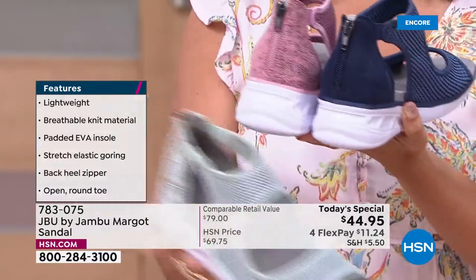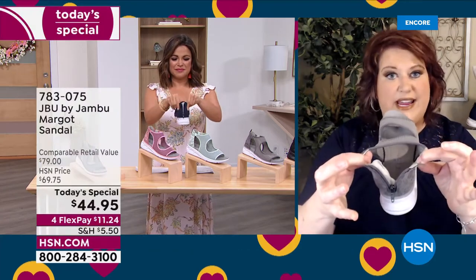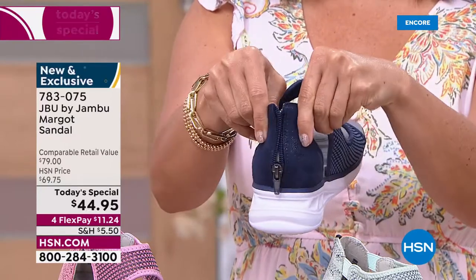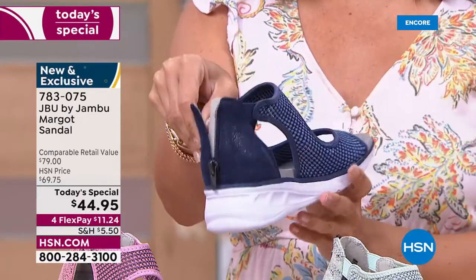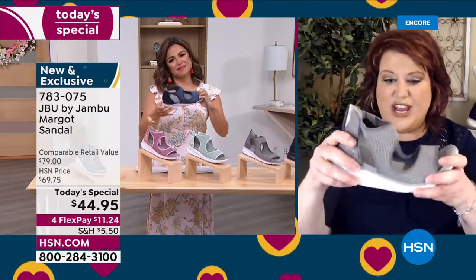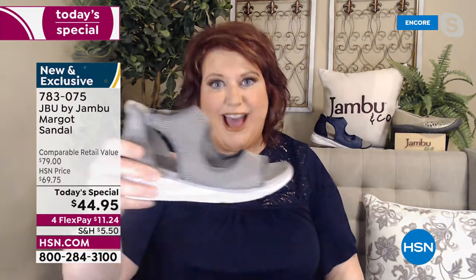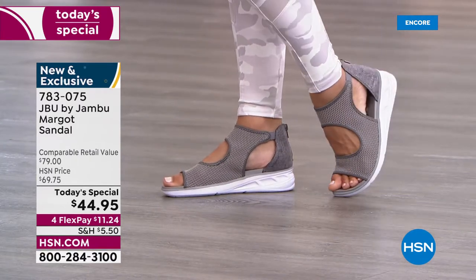When you take that zipper down and open it from the back, the elastic opens up too — so even with a very high instep, you can get into this no problem. Think about the tremendous value HSN and Jambu are offering: you'll have something that can go dressy, casual, and caprese. The shoe is so flexible you can actually twist it from one side to the other and it bounces right back while still being supported.